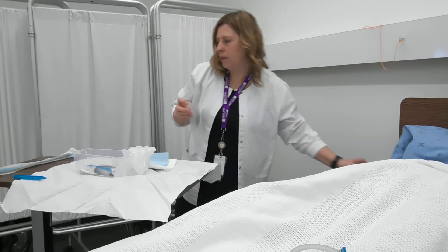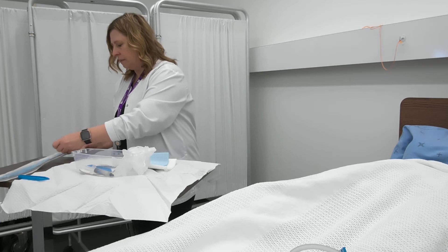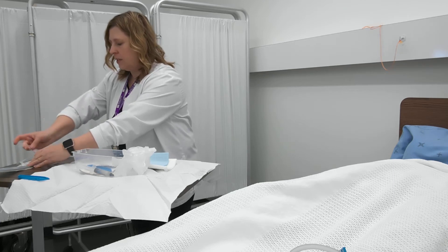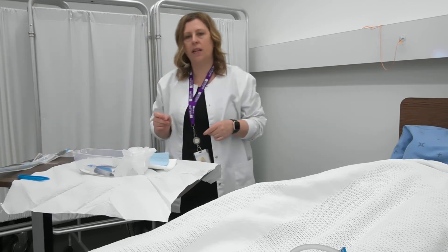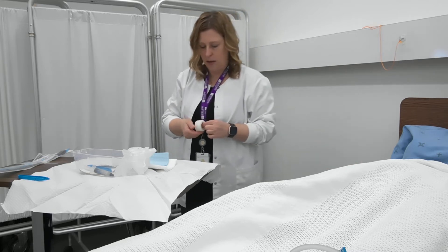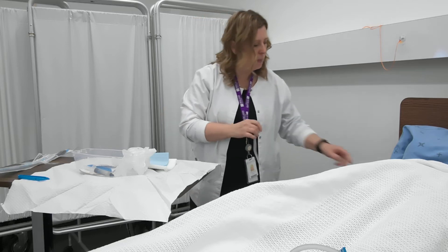I'm going to take my tape, open my package, and tape the catheter package down to my overbed table. That way, once I get my sterile gloves on, all I need to do is just remove it out of the packaging. I'm going to put another piece of tape on just so it doesn't come apart.